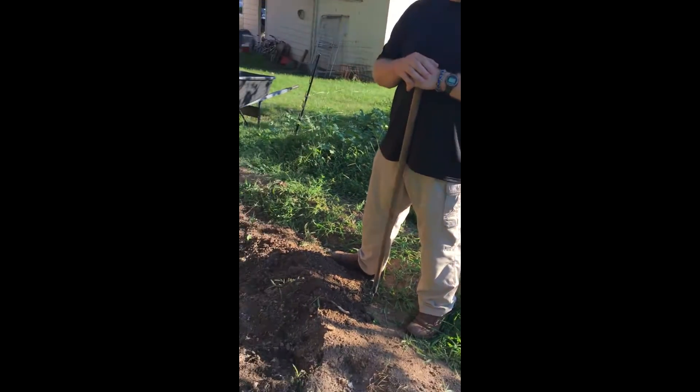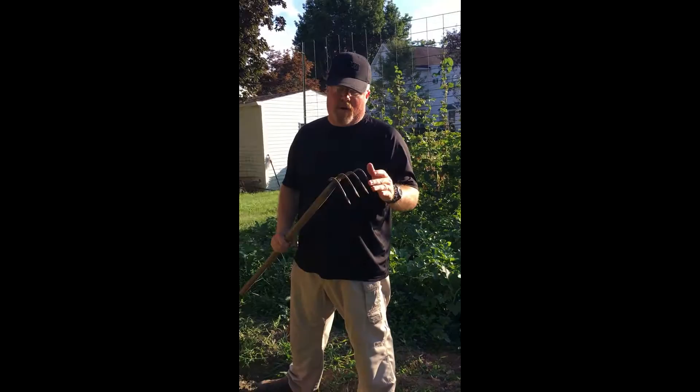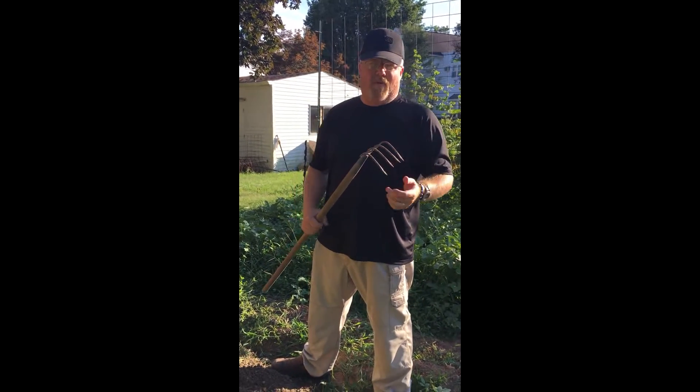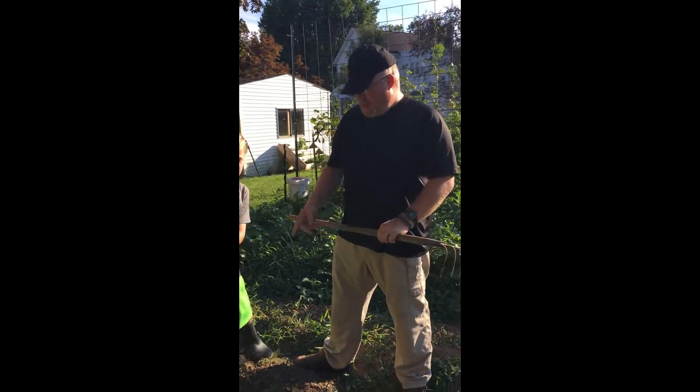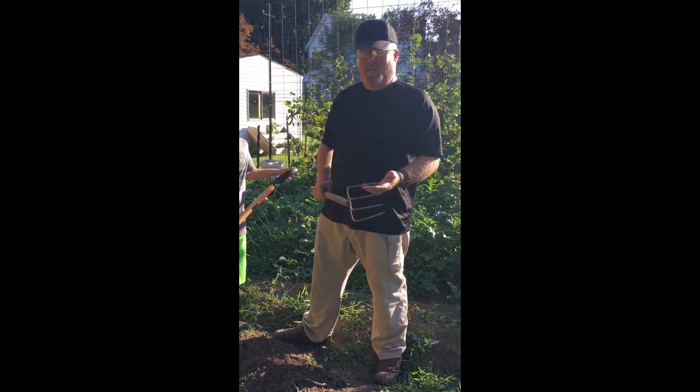We've pulled up some potatoes already out of these and we use a couple different methods. I use this one potato fork — this is a different type of potato fork. This one is more for pulling, this one here is more for digging. I find with our soil, because it's nice and loose, this one works the best out of the two of them.